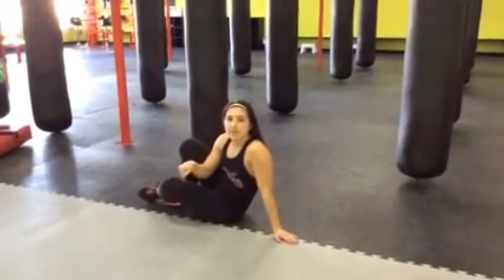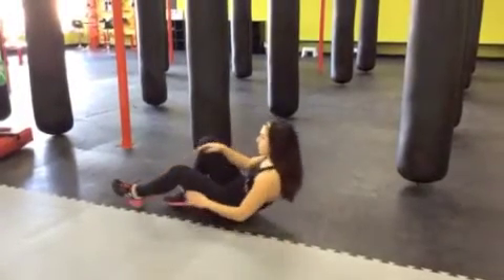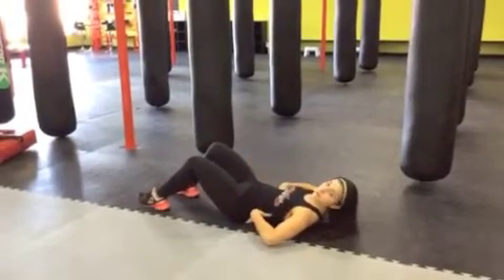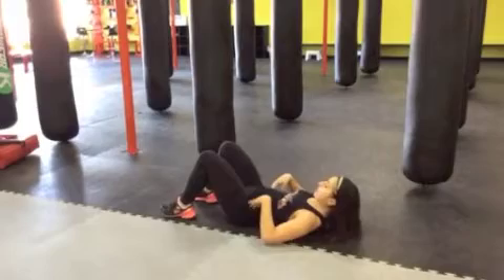Alrighty, so the next one we're taking it down to the floor. We've got the glute bridge. Lean back. You don't want to have your feet too close but too far away. You've got to protect that back. Find that good balance here.